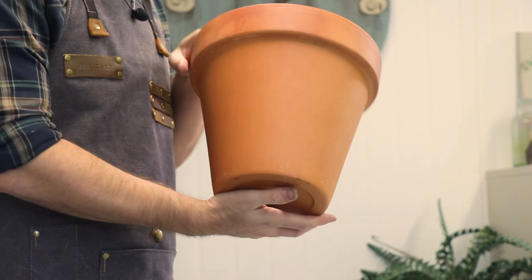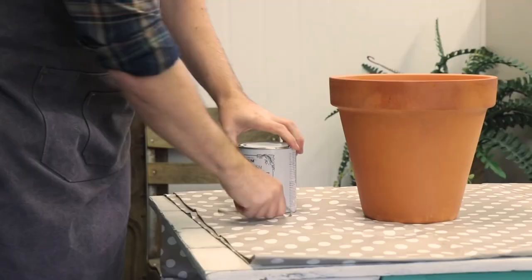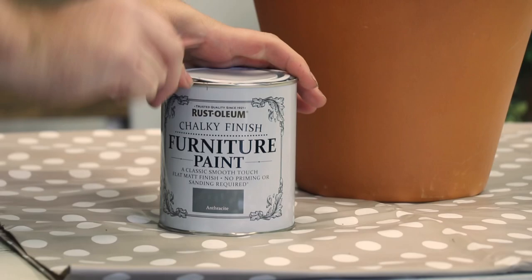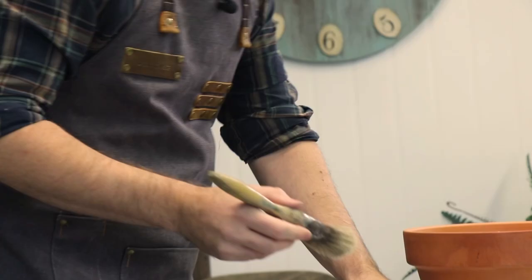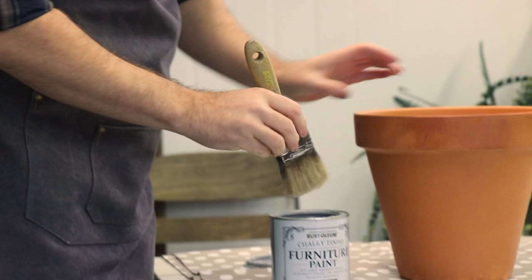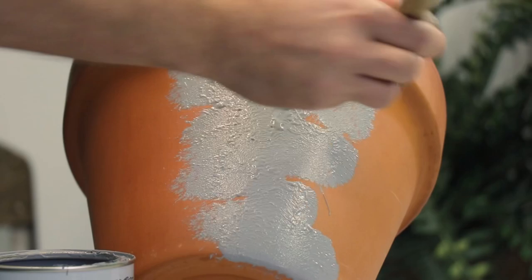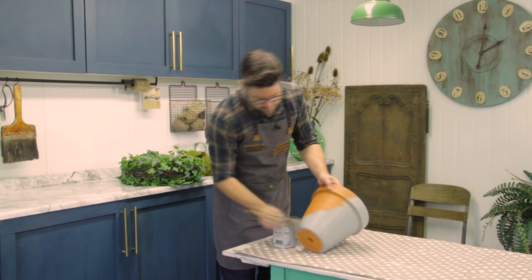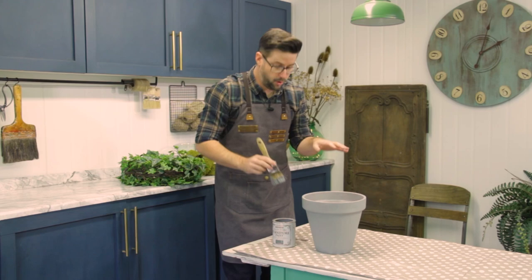First up we're going to go with an ordinary garden pot. All I'm going to do is take some Rust-Oleum furniture paint in the colour anthracite. The older the brush the better for this. Apply paint to the surface of the pot liberally, but we're going to do it in a stipple fashion, adding some texture to the surface. This is the first coat — we're going to put another coat of paint over the top. Now all we've got to do is leave it to dry.